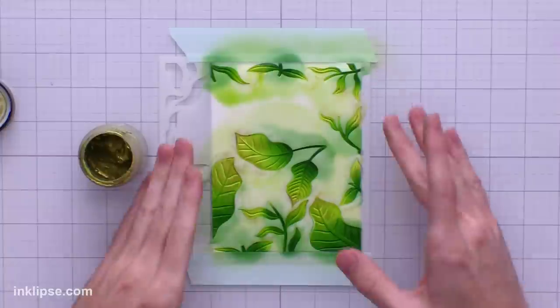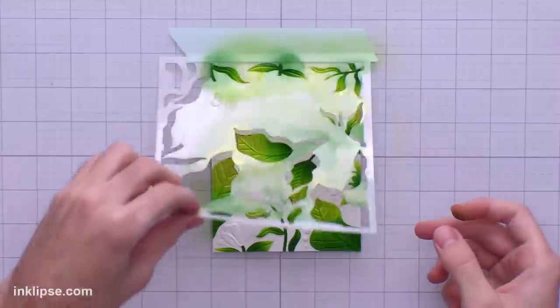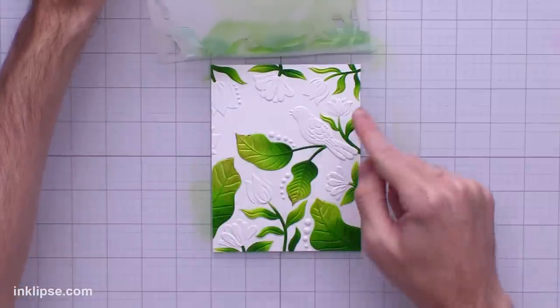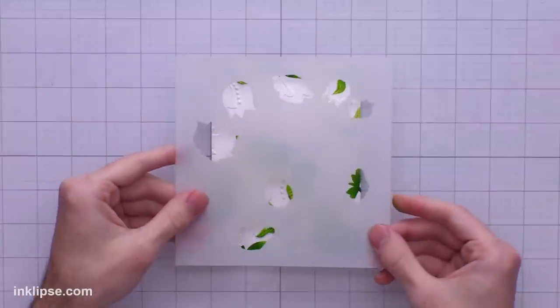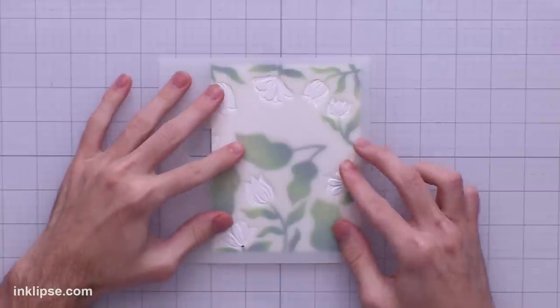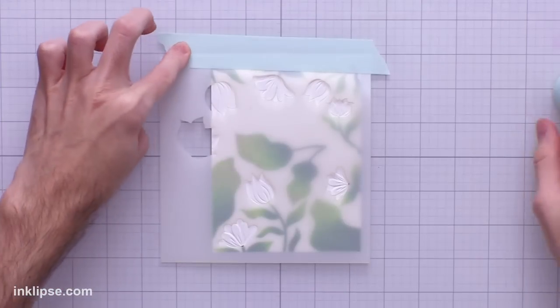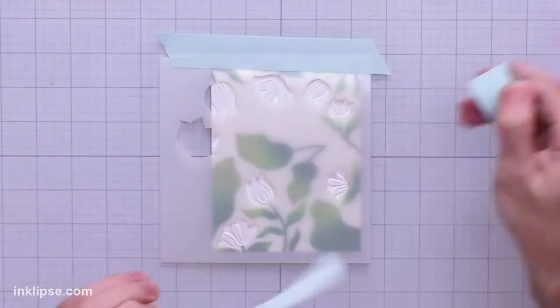I'll lift this off the surface — it stayed inside the lines perfectly and gave all of the leaves color. Moving into the next layer, which covers all the flowers — these just really easily pop into place on that embossing. We'll lay down our tape and get to blending. I'm going to go in and start blending using a little bit of Prom Queen. These flower openings are quite large but that makes them super easy to blend with the large blending tools.